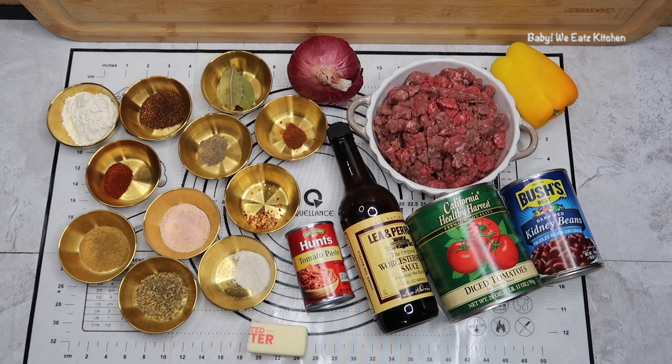For our seasonings, we have chili powder, cumin, oregano, smoked paprika, cayenne pepper, and a pinch of red pepper flakes.